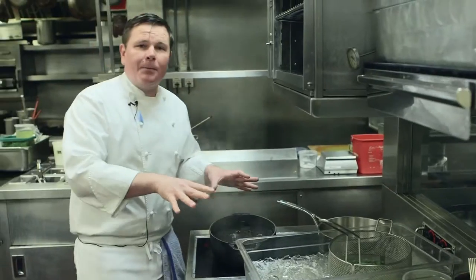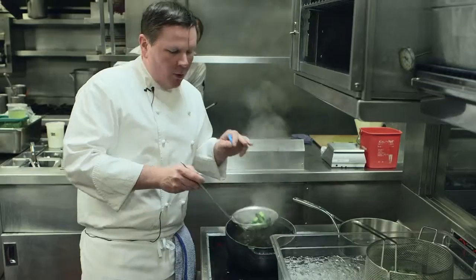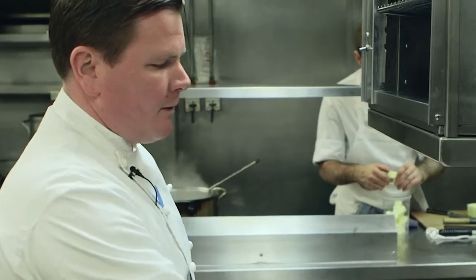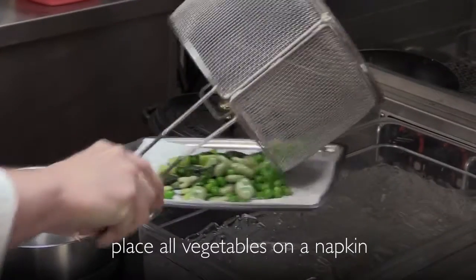We're going to fire our asparagus. Our asparagus has been in for about four minutes — they're done. You don't want to overcook these because we're going to cook them again in the pot with the fish. Now that the green vegetables have chilled, we're going to take them out and place them on a napkin.